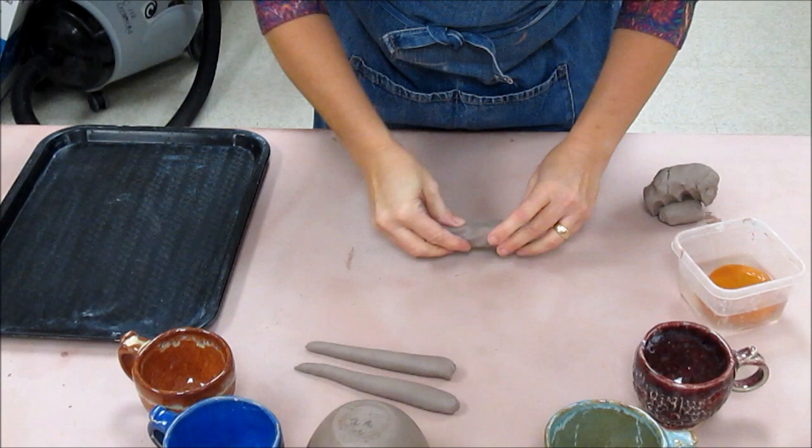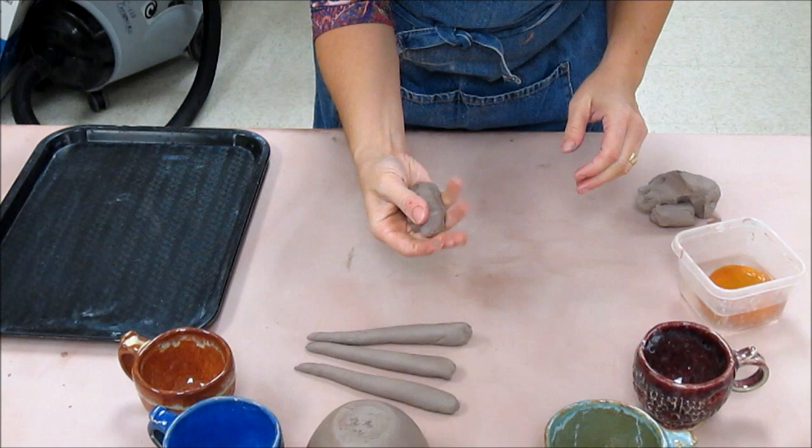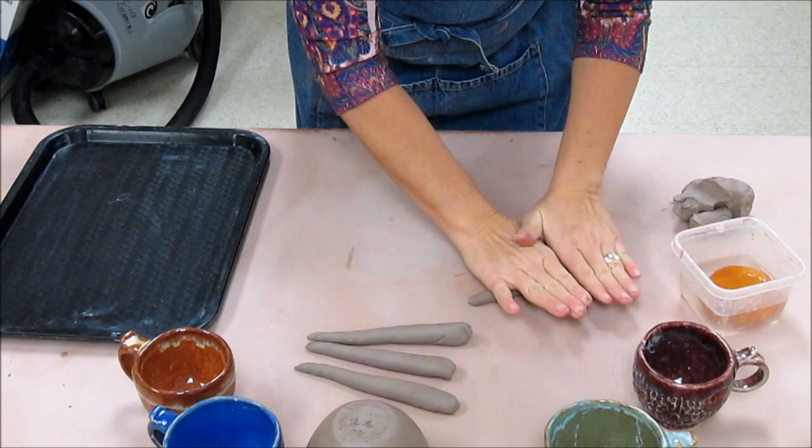I'm going to go ahead and make a couple more. Again, if you twist those ends slightly opposite it will certainly help. Now if you're putting clay together, don't forget to wedge it into itself so it is well combined. I'm going to make it sort of like a carrot — twist the ends opposite and roll. So now that I have four coils, this is a nice start.